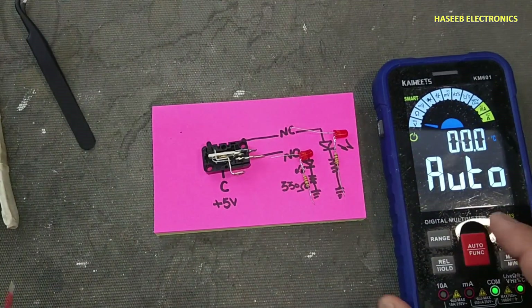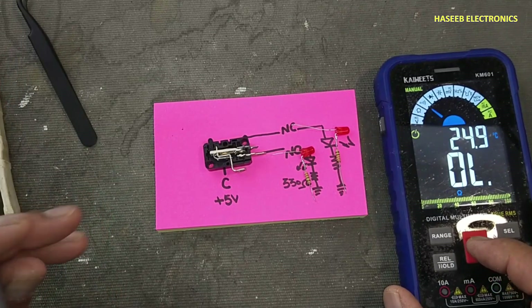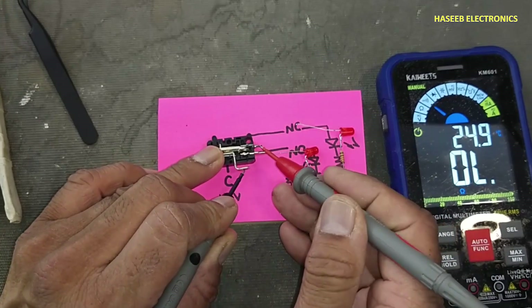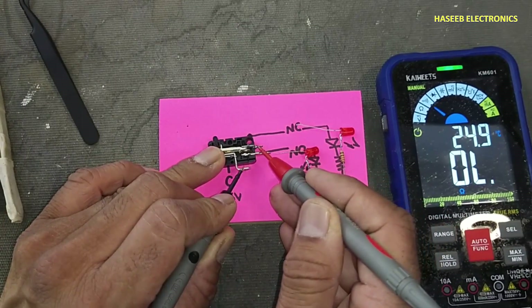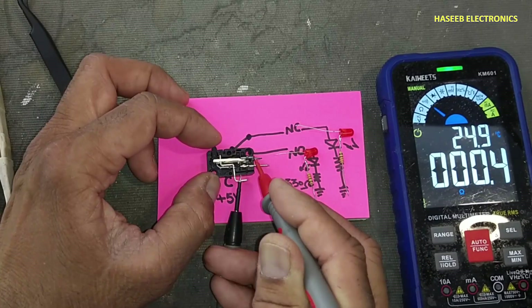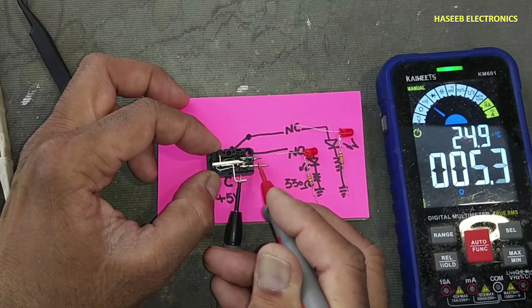If you want to test this switch using a multimeter, set the multimeter to continuity. Place one lead at the common pin and the other lead at the NC point. It is making connection with this pin. When we press it, it will open from here and make connection with the NO point.